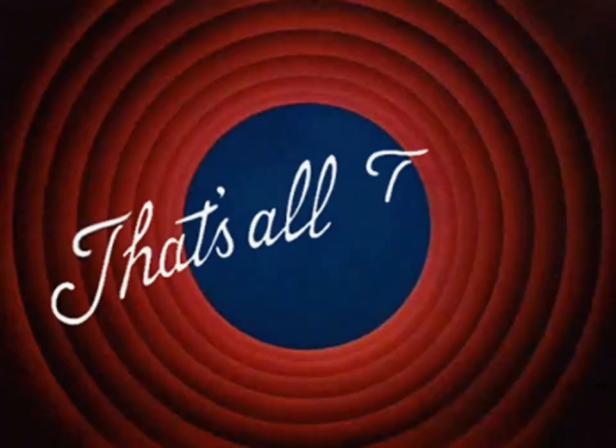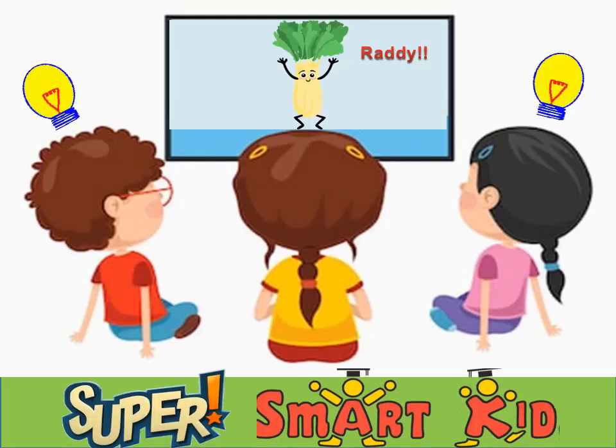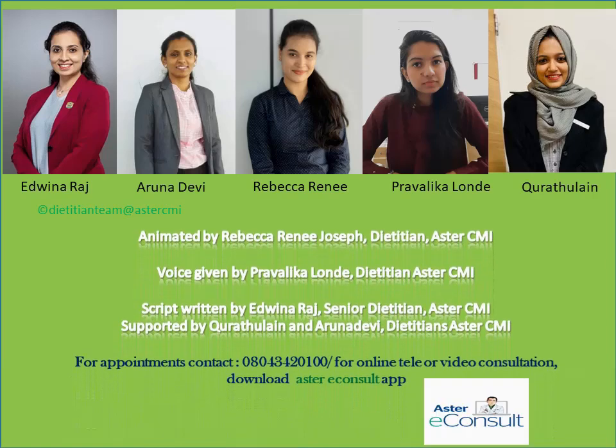That's all for now, my little friends. Keep watching, ready for more ideas to make you a super smart kid too. See you in the next one. Thank you.